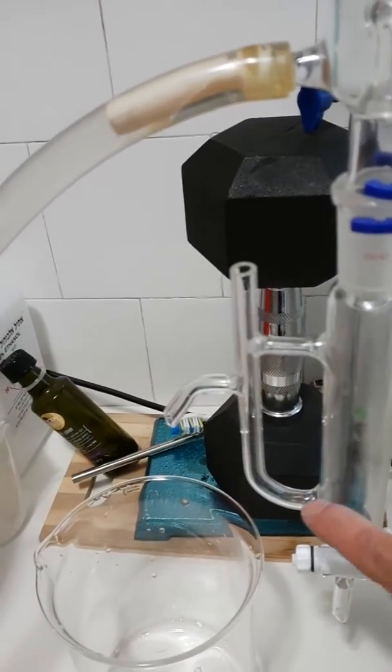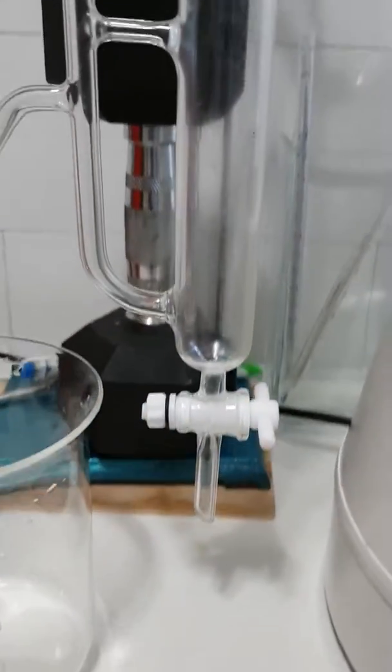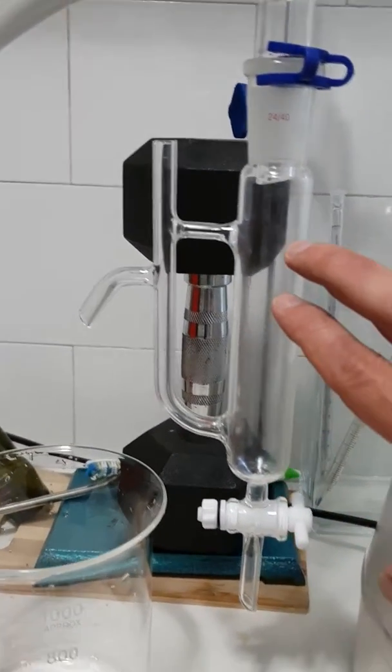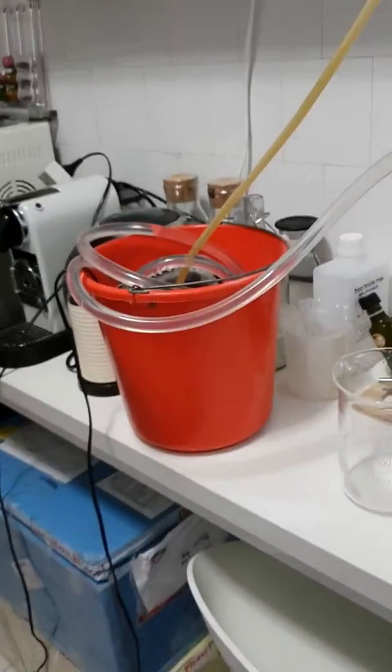Any excess water will stay here and slowly push out of the container flask. In a few hours we will have some water here and a little bit of pine essential oil, and then I'm going to drain it out. Continue later, guys.